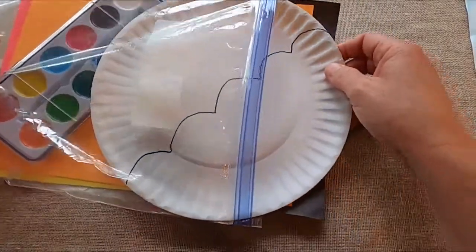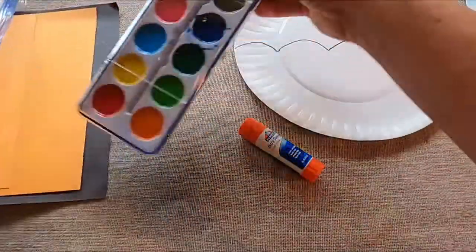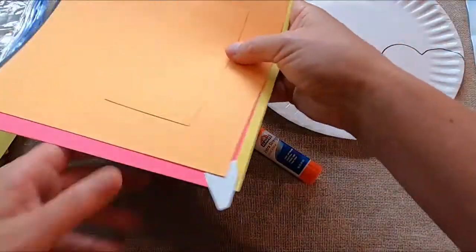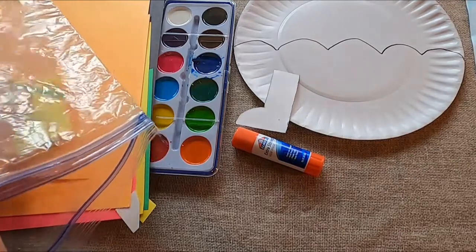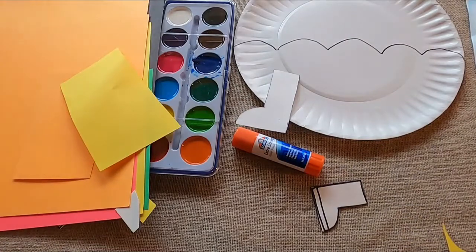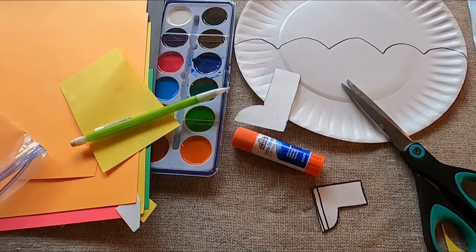We have a paper plate with some lines on it — this kind of looks like an umbrella right here. Glue stick. Watercolor paints. And a whole bunch of paper. We have some tracers — that's how we got the boot shape that went underneath the umbrella. There are a couple of sizes of those. Some more paper scraps. Scissors — mine probably look a little bit bigger than yours. Pencil. And for this project, you will need a container of water, and probably some paper towels would be a good idea.